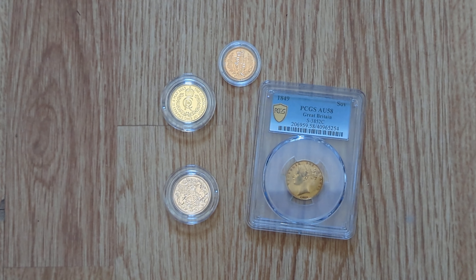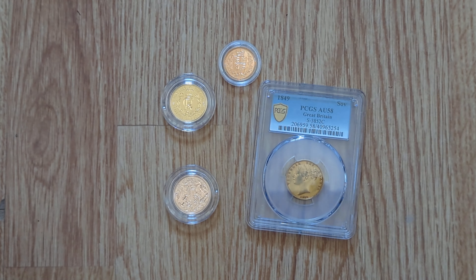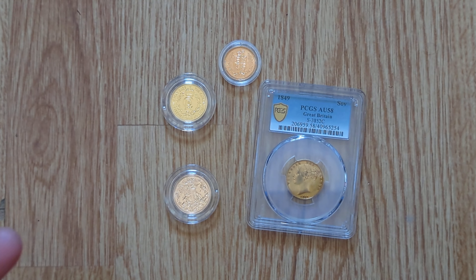Hi everyone, the Island Stacker here, welcome to another video. Today I just wanted to have a look and compare 22 carat to 24 carat gold coins. For those that don't know, the difference is the gold content within each of the coins. 22 carat is 916 parts per thousand gold and 24 carat is 999 parts per thousand gold.